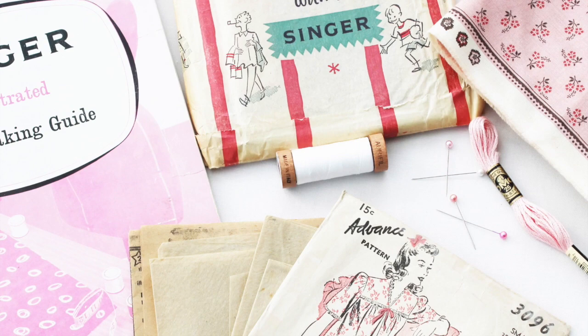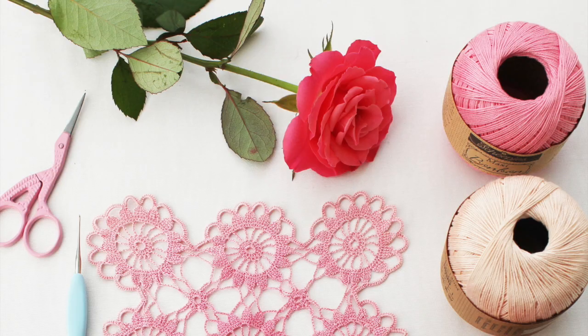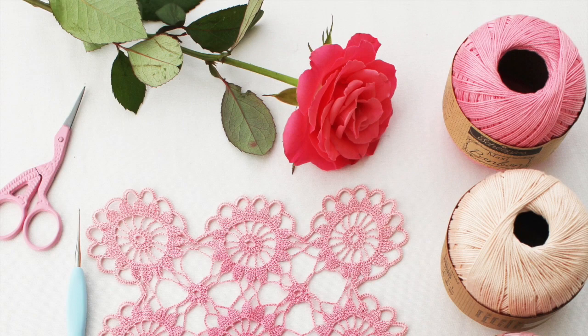Hello! Today I'm going to take you on a journey back in time to see some of the sewing and embroidery things that belonged to my gran, so I hope you enjoy this journey.